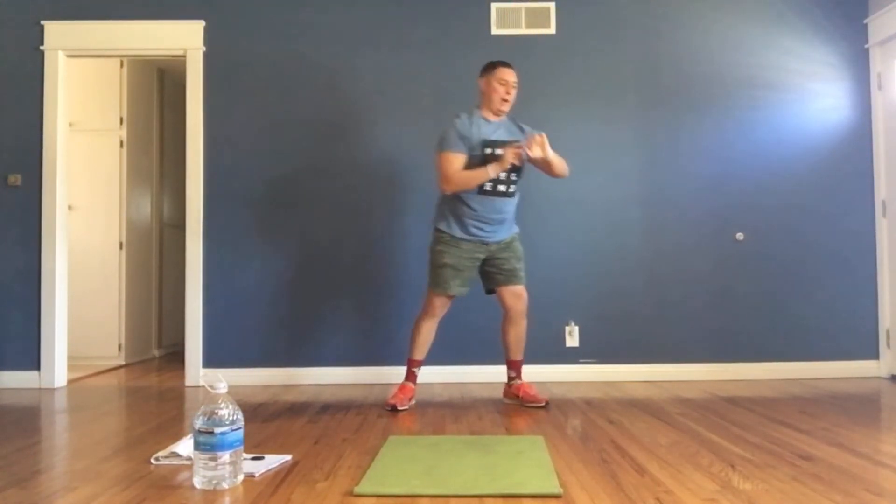Here we go, my friends! In 3, 2, 1, and go — squat and press! This time lift your heels off the floor and push up. Push that world off of you, push that stress off of you. This is your time to shine. Wake up, let's go!